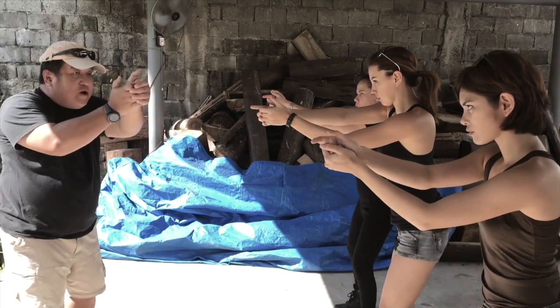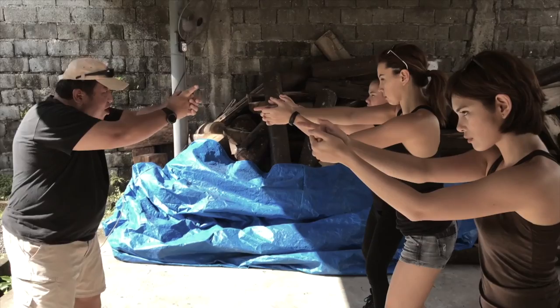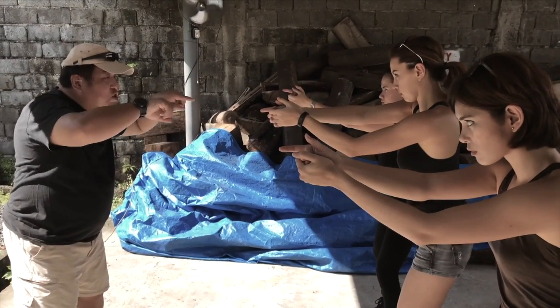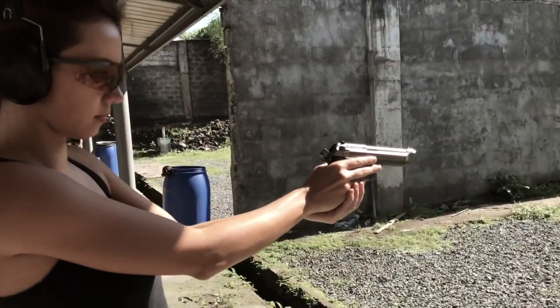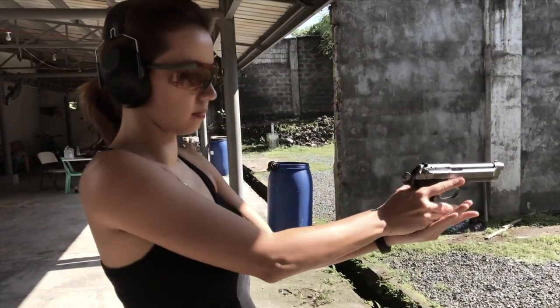So now your fingers are pointing at the target. Look at the target from your cocked stance, and now the fourth is open — it's called the side palm. Then load the magazine and rack the weapon.